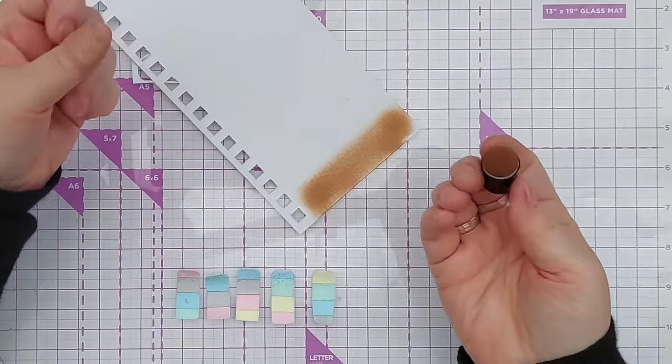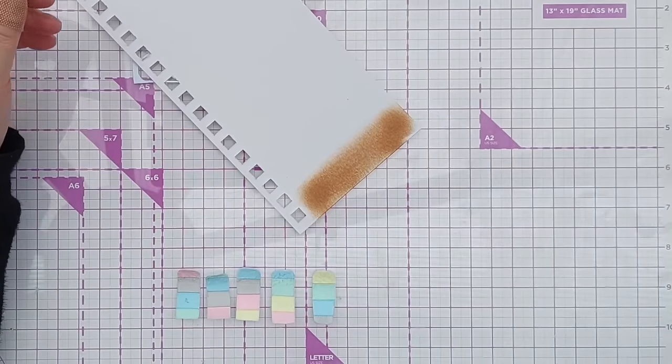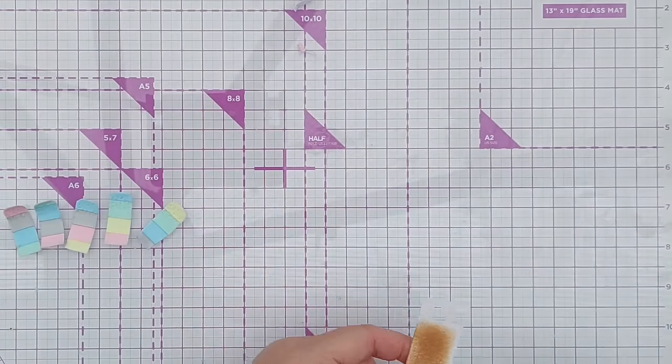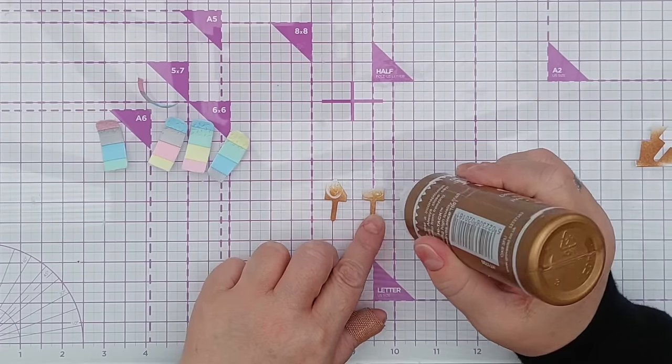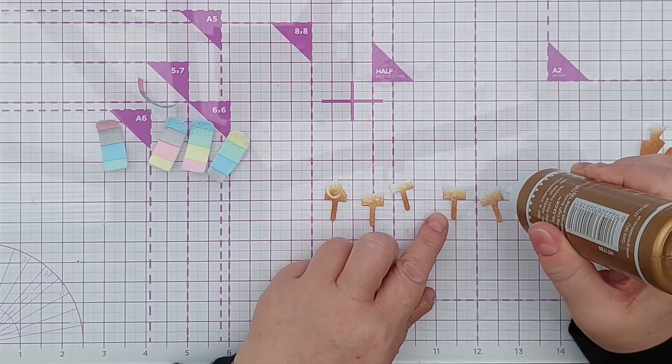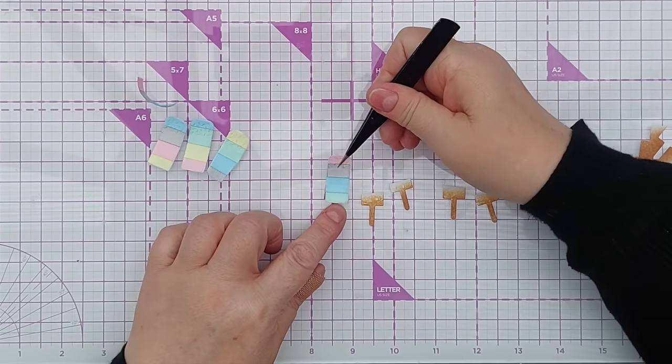I'm going to color a bit of card with the residual Vintage Photo left on this finger dauber and then die cut five sticks. I've got five lollipop sticks, a little bit of glue on there, and now I can add my ice creams to them.